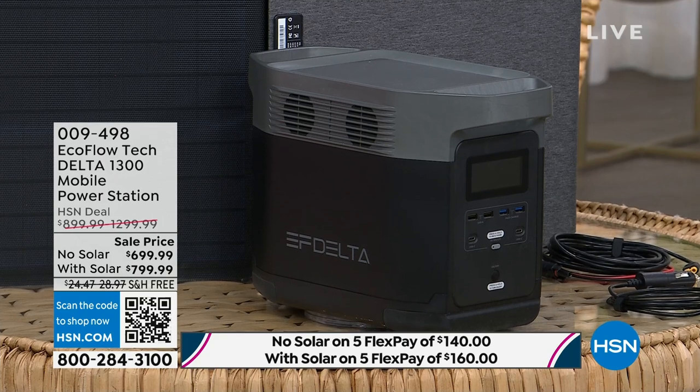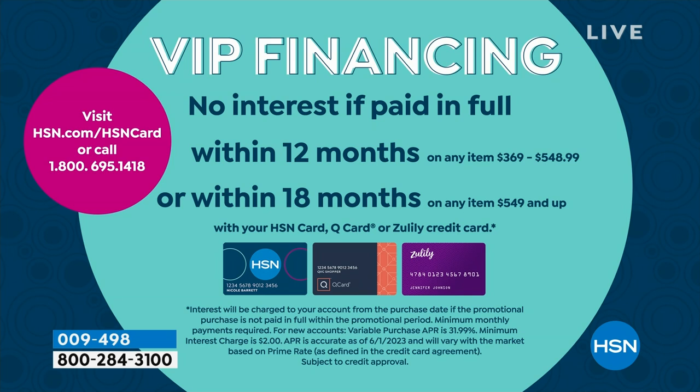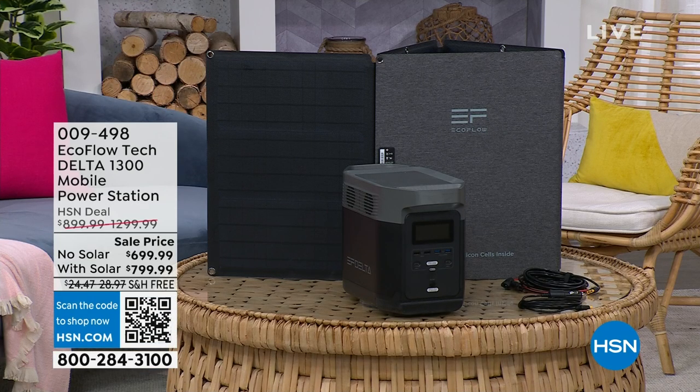I own it. What we need it for: our lamps, our TV, our fans when the power goes out. This has allowed us to ride out hurricane season. You're going to choose whether you want the solar panel or without. Without the solar panel, that's $699 — five payments of $140 with free shipping. Or if you have your HSN card, it is $38.88 to have peace of mind, because nobody likes being in the dark. Use VIP financing — that's no interest if paid in full within the 18-month period. With the solar panel, it's $500 off; without the solar panel, it's $200 off.